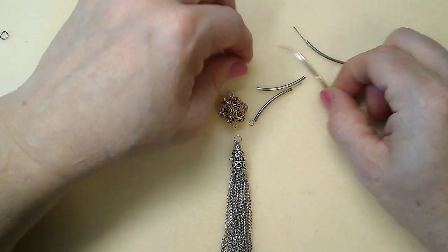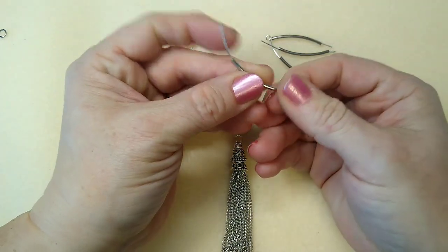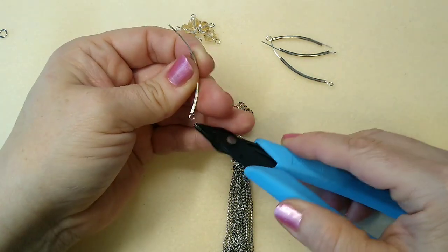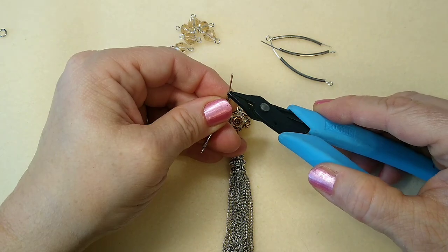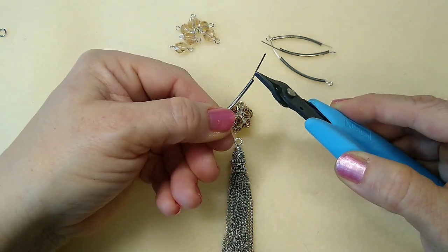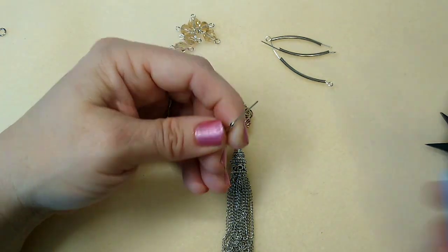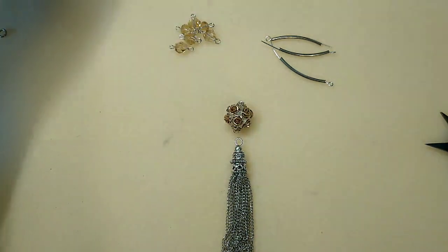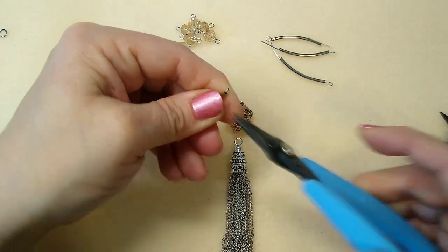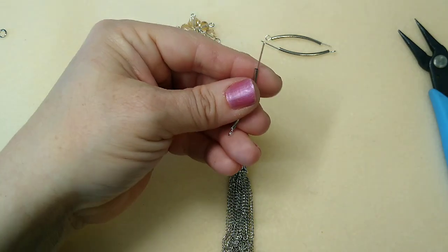Now we're going to take our noodles and insert our eye pins through them. A lot of your eye pins will find are already a little bent, so just stick your noodle on it. This is important: you want both loops to face the same way. Because this loop is vertical, not horizontal, I'm going to bend it down so when I roll this loop back, it will be in the same positioning. Go ahead and cut, then roll the loop back. As you can see, they're both facing the same direction — you want to do that with all four noodles.